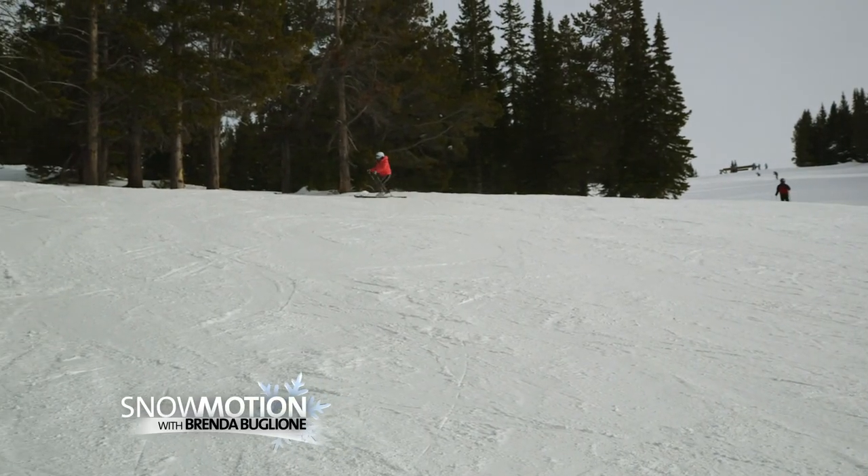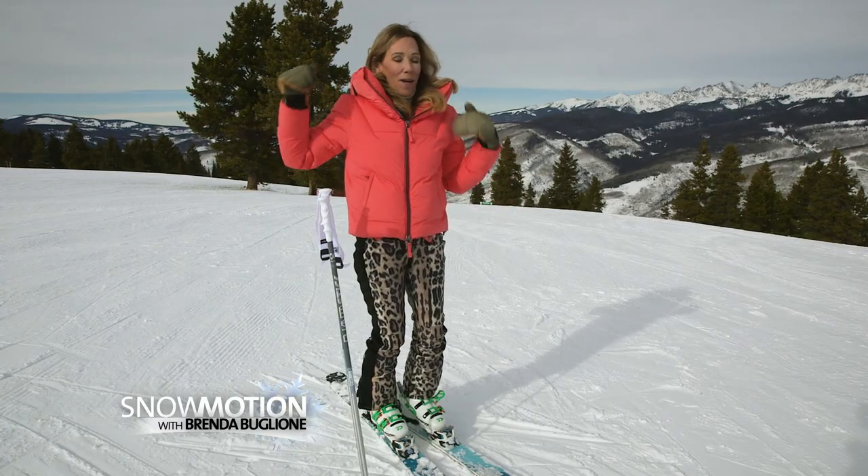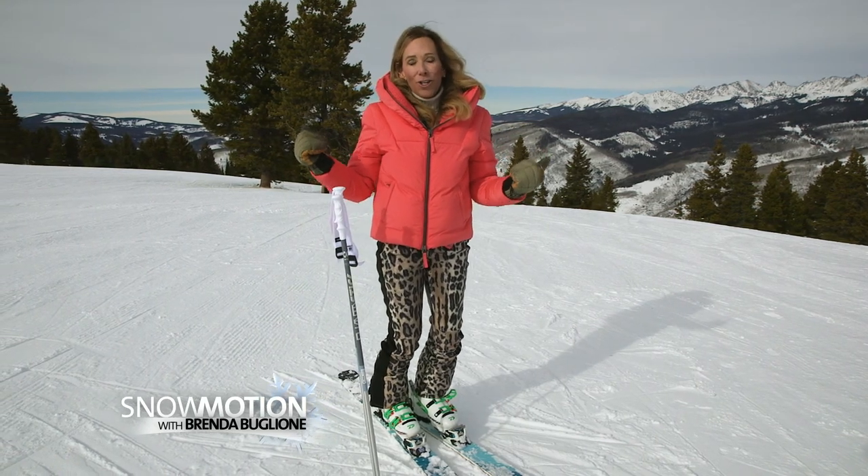At each turn, I'm pulling my new downhill ski back up the hill a little bit. That sounds funny, but it really puts your skis in a good position to carve.